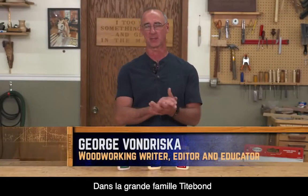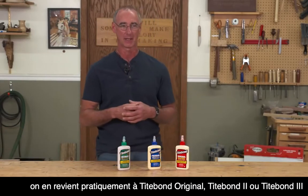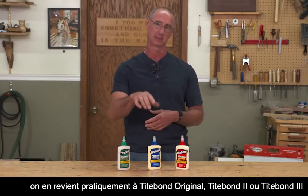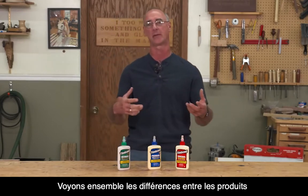Within the Type-On adhesive family, when it comes to things most of us are going to be making in our shop, it's really going to boil down to a selection of Original, Type-On 2, or Type-On 3. So let's go over what we've got going on here.